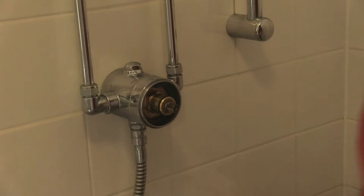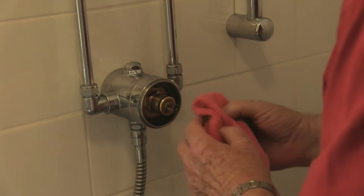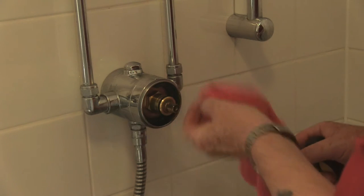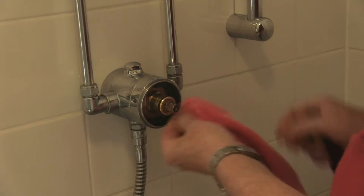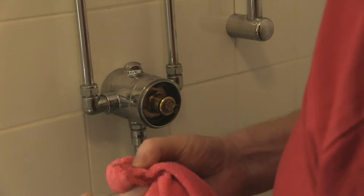And then you've got two options. I shall use a cloth and clean any gunge off the rubber sealing ring in there. It's that sealing ring that jams on this, and it's just a build-up of lime scale — that's all.